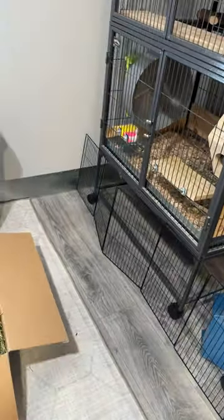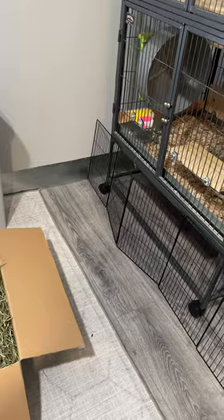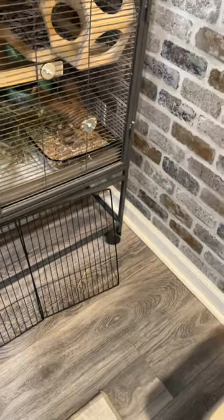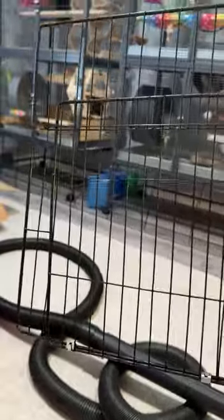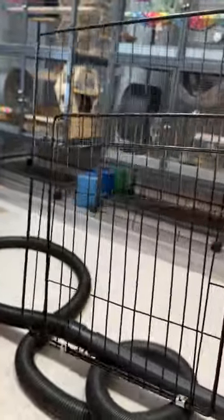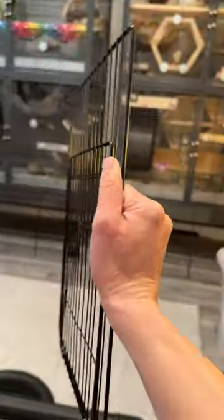It does a pretty good job. I think I want to connect some things to the end so it's not going to be super loose, but it does reach all the way across which is awesome. I actually forgot one piece — this gate — because this is supposed to be a playpen. This is going to make it completely end to end, so let's put this on.